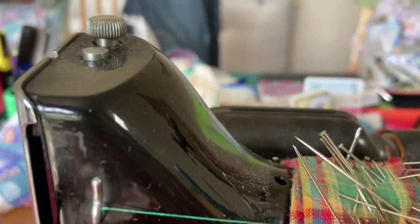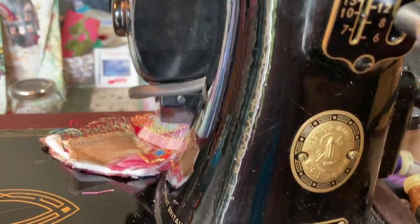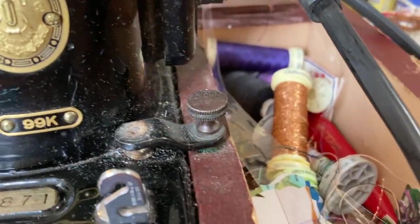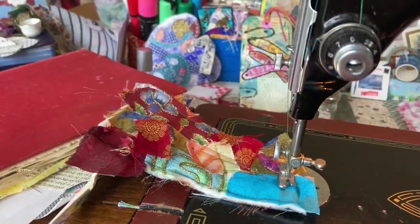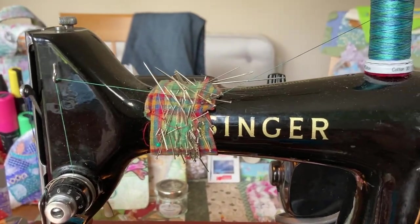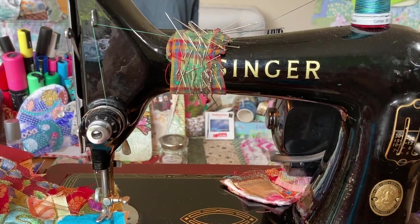Here's a little close-up of the machine because you don't often get to see it on the stream really close-up. It's got a little box there. It's lovely — I really enjoy using it. I had it refurbished during lockdown and have been practising on it ever since.